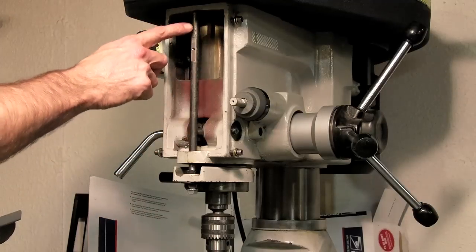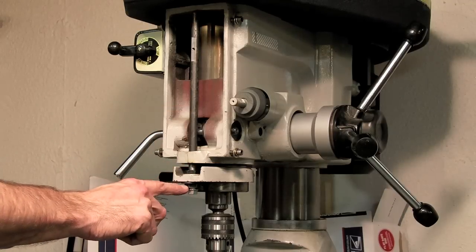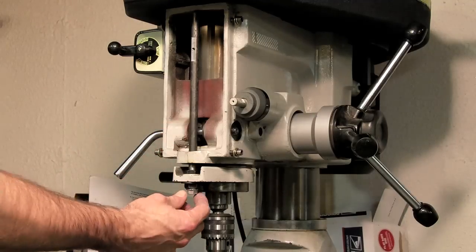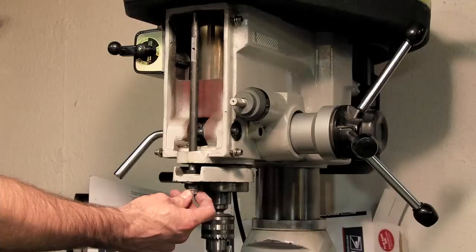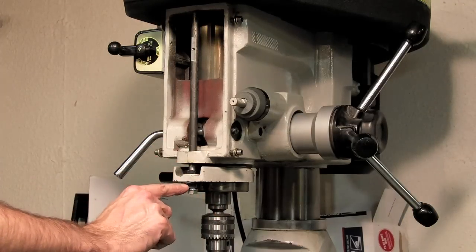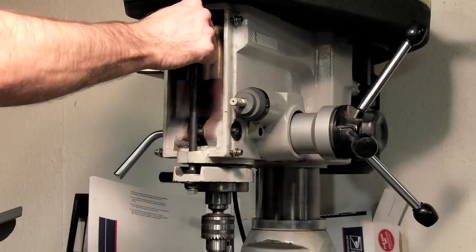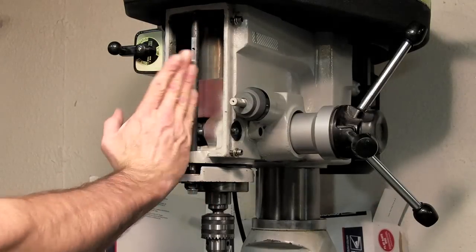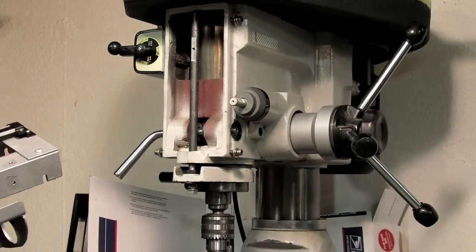I replaced the lead screw with this half-inch rod, using the same nut and bushing from the lead screw assembly. I turned the end of the rod down to three-eighths and tapped the end for a three-eighths, sixteen thread and put a nut on the end of that, so it tightens the rod in the bushing against the shoulder. Now it's nice and sturdy. I had to do a little shimming to get the rod straight, otherwise it won't line up with the digital readout encoder slide.